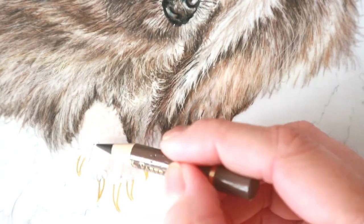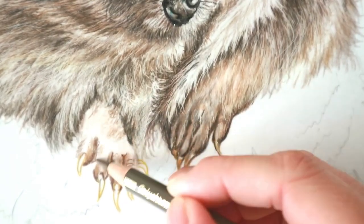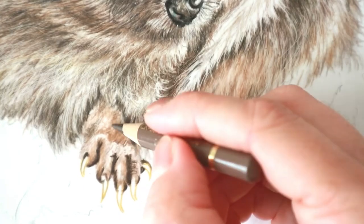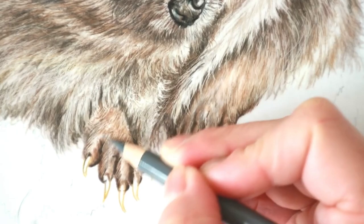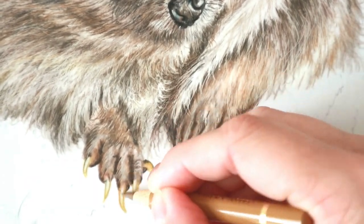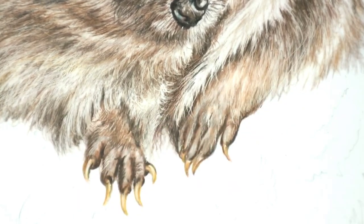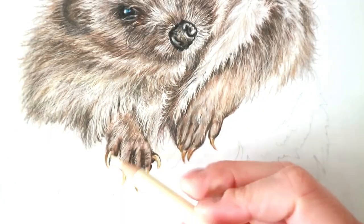Doing the same thing with the other paw — adding the shadows there in between the fingers, not trying to fill in too much detail first. Just mapping in the shapes and working out where everything needs to go, and then the little paws start to emerge on their own. Going in with the slice tool, lifting up the lighter parts and then darkening up where needed, adding some texture and browns, darkening up through the claws, making sure there are shadow areas so they look like they're all part of the same drawing.